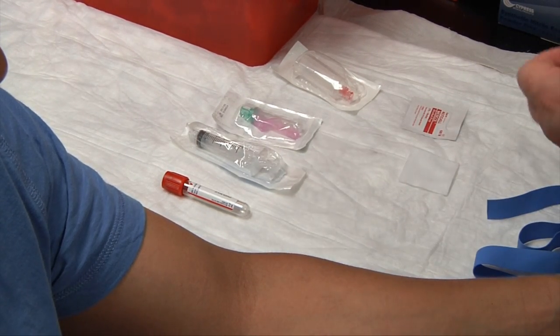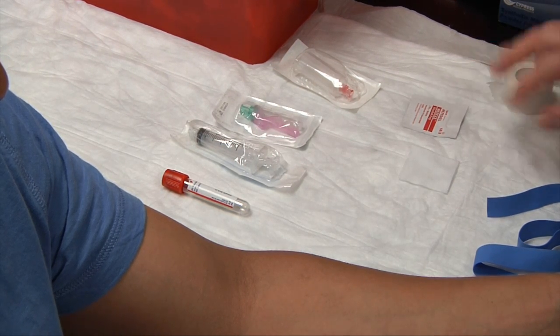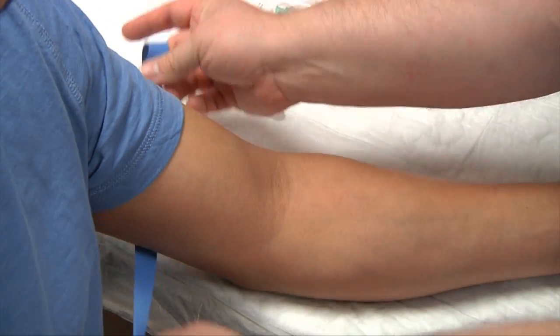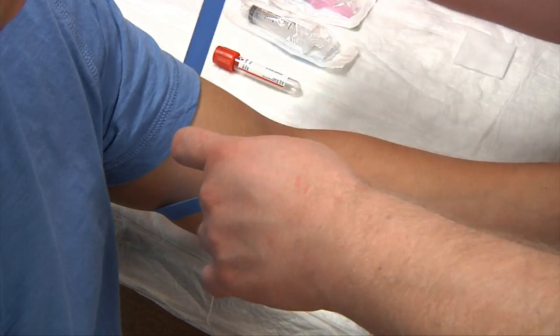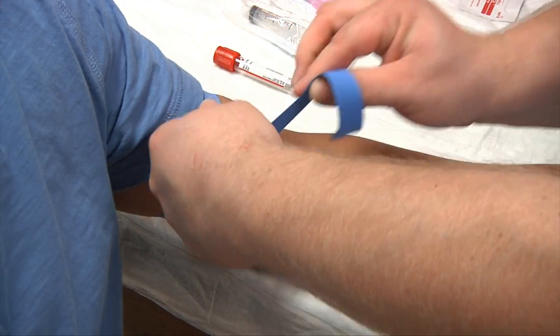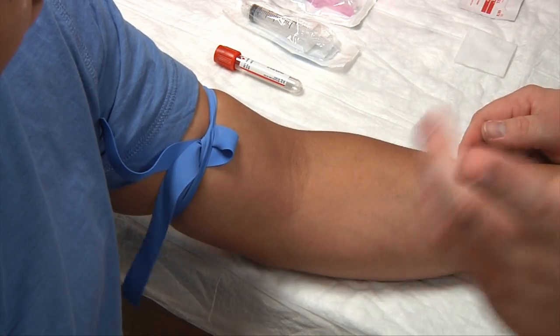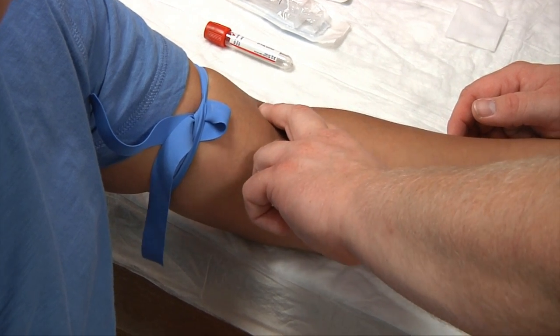Let's go ahead and tear off a piece of tape and put that on the corner of the table. We'll need our tourniquet — go ahead and apply this now. I've already asked my patient for consent and explained the procedure, and I've previously washed my hands.